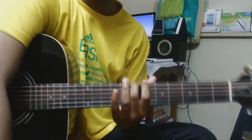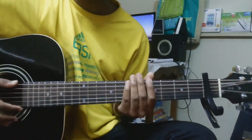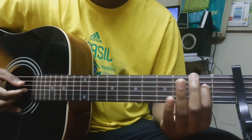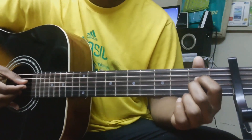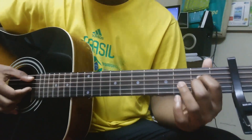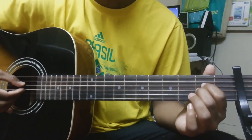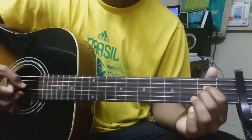There we go. So we need a capo on the first fret. We start with the A shape — that is our first finger on the second fret of the D string and our middle finger on the second fret of the G string. After which we pluck the A string, D string, G, and B.